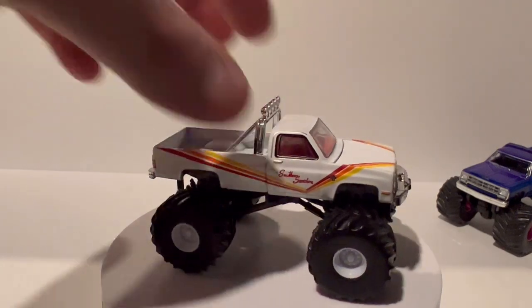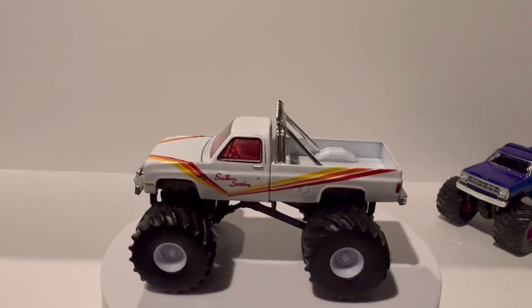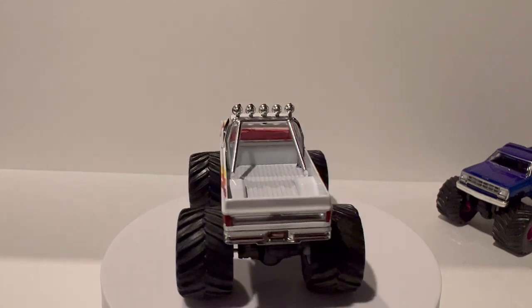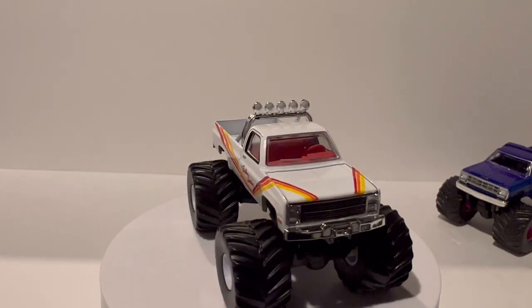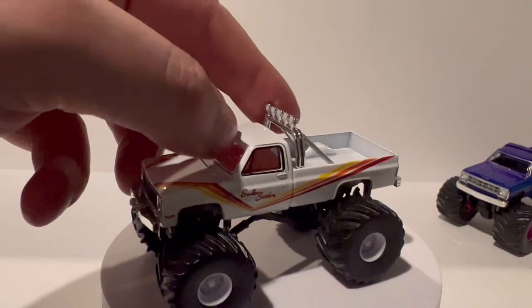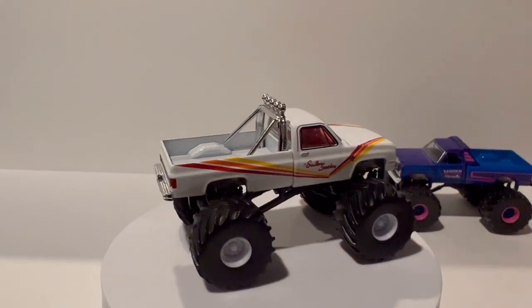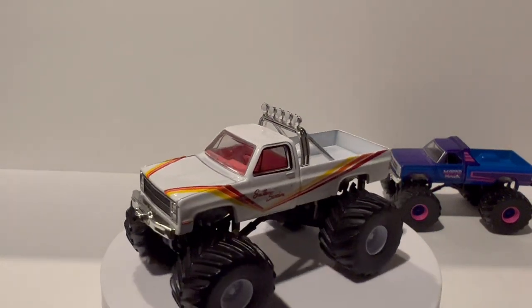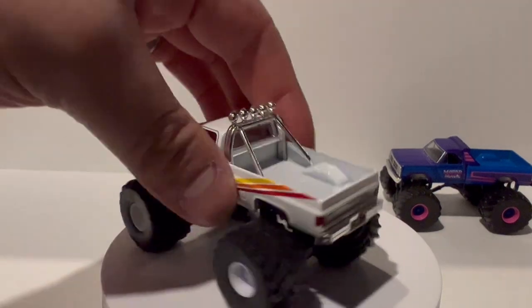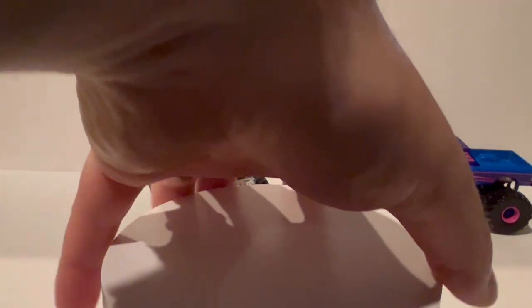And then got this one — I originally got it from my buddy Chris — and this is a sweet looking truck. I love this thing. The old square body Southern Sunshine with yellow, orange, and red striping, red interior, KC lights up top, and white wheels — very clean looking truck. Let me know if you guys have ever bought one of these and what you think. Are they worth the eight bucks? I think they're definitely cool looking for what they are. I don't see a number on this one, but again I don't really care.